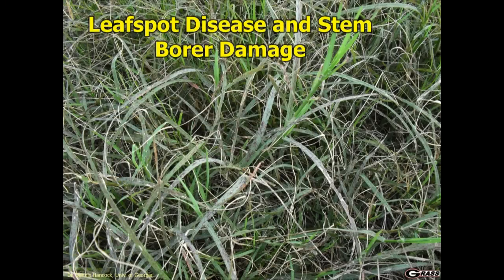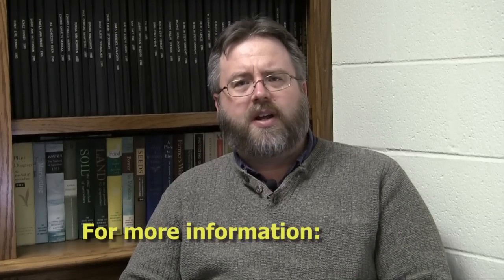One final issue to keep in mind is that oftentimes we see a lot of disease problems in connection with stem borer damage, and when you get those two together that's when we really start having a tremendous amount of yield loss. I'd encourage you to go out and look at your fields for both stem diseases as well as stem borer damage. For more information about this I would encourage you to check us out online at georgiaforages.com.